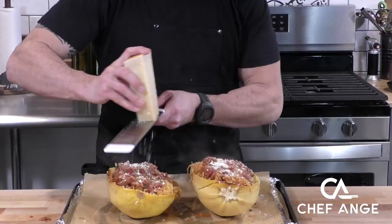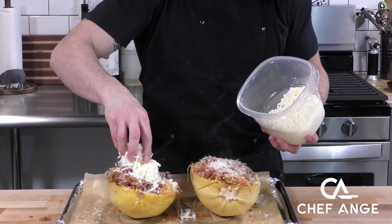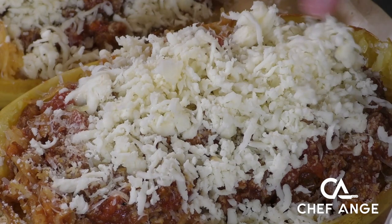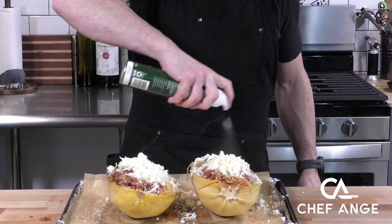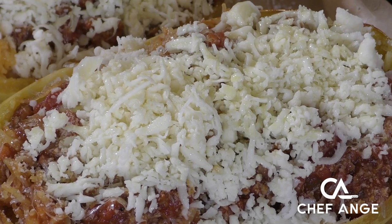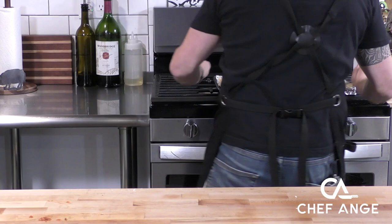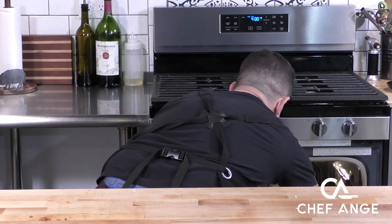Extra sauce never hurt anybody — look how good that looks! Now we're going to sprinkle with some freshly grated Pecorino Romano, some fresh Parmigiano Reggiano, and cheese number three — that shredded mozzarella we shredded earlier — piled up nice and high on top. Once that goes in the oven it's going to melt all over the top and look absolutely beautiful. I'm going to spray with just a touch of olive oil so nothing burns and it browns really nicely. Now we're going to send these back in that 400-degree oven for anywhere between 20 to 35 minutes, or until that cheese is nicely melted, bubbly, and a little brown.